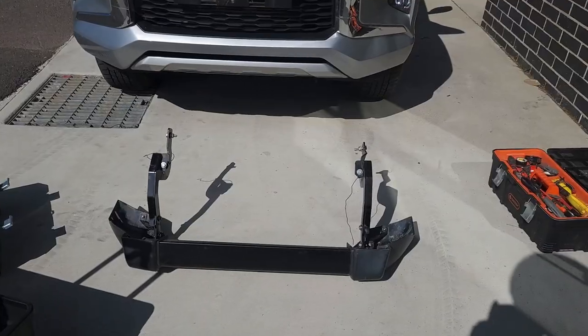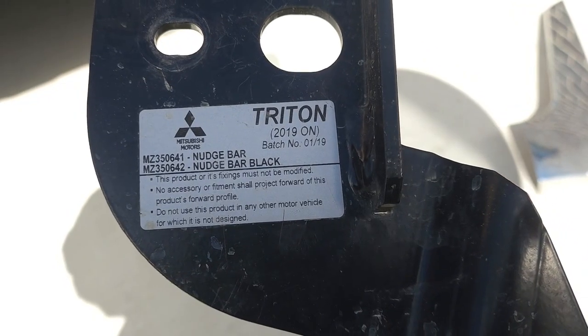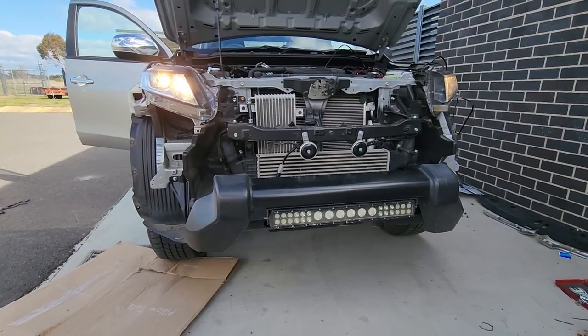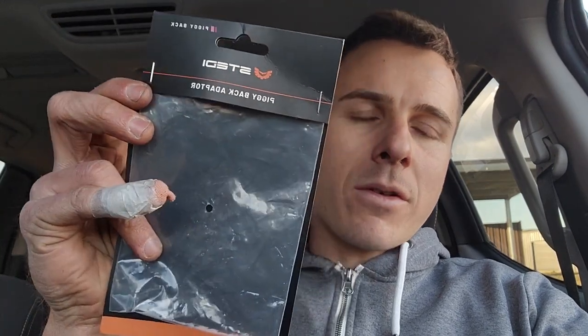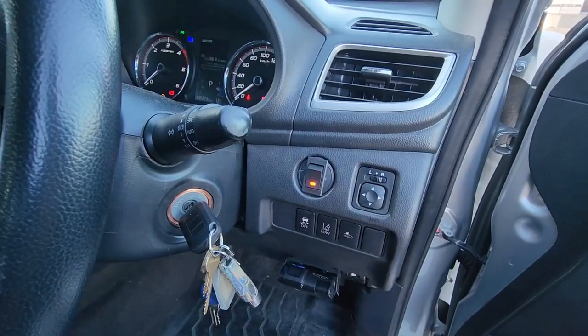Hey guys, just a quick video and intro. We're going to put on the Mitsubishi MR Triton nudge bar — this is the factory one that Mitsubishi made — and we're going to throw on a light bar at the same time. We'll use a King's wiring harness and also a piggyback adapter. It's not the right one shown here; it's the MQ one. The MR one, available from Repco and other places, is about $35, and the King's harness is about $40.